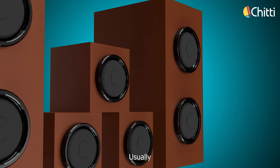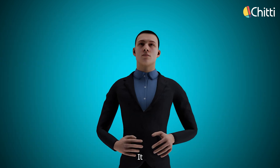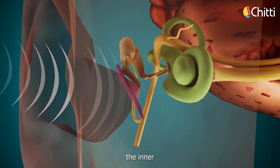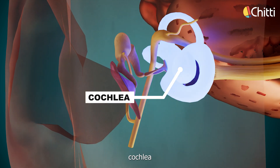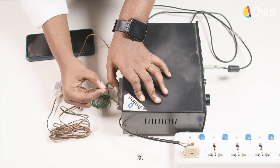They call it magic, but I call it science. Here's the simple science behind it. Usually, when music plays, sound waves travel through the air molecules, hit the eardrum and it vibrates. This vibration passes through the inner ear — that is the cochlea — where the vibrations are converted into electrical signals, which are then passed on to the brain that we hear as sounds. But here, when the motor is connected to the amplifier, instead of moving air, the vibrations are directly transferred to the motor.